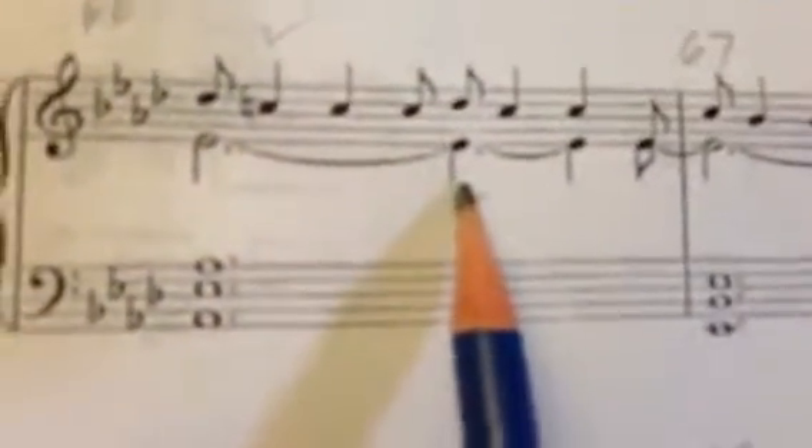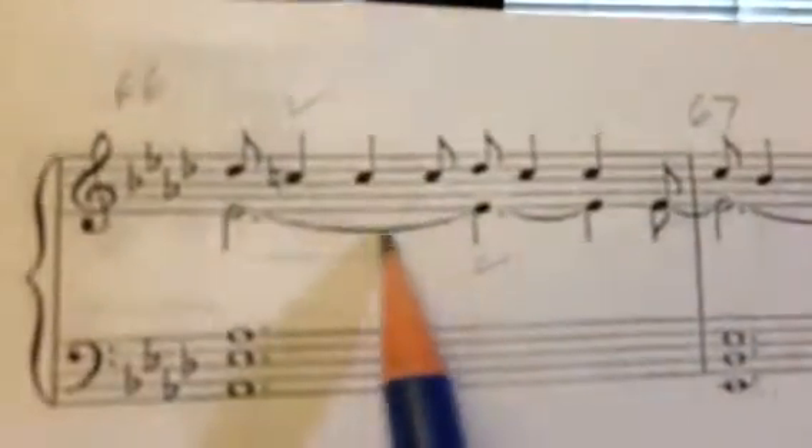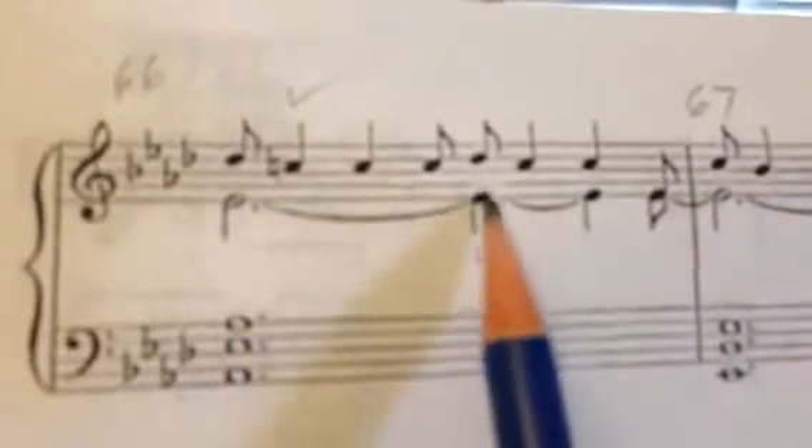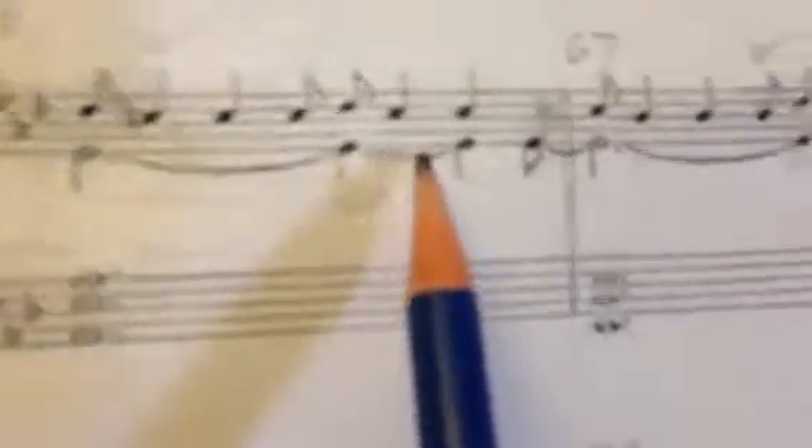Down here, this note is tied over, whereas in measure 7 it's not tied. He's indicating you play it in measure 7, but here you don't — you just carry it through.